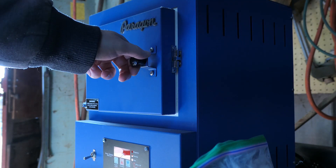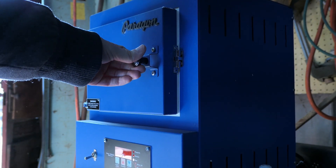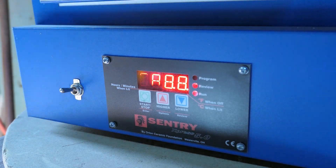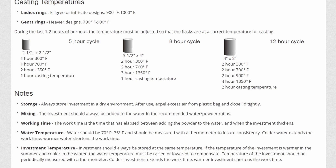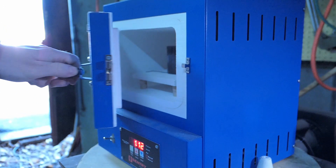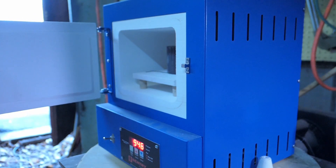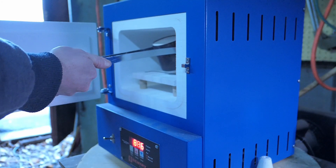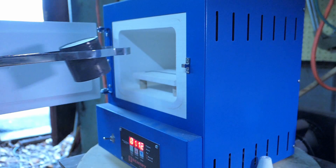Maker Juice provides a recommended burnout cycle for this resin, but I haven't personally had great success with those burnout instructions — it might be because my investment is different than what they recommend. I've changed my burnout cycle to run at a higher max temperature, because I had some castings that looked like there was ash left over from the resin that wasn't fully vaporized during the burnout, and a higher temperature might help fully eliminate the leftover ash residue.